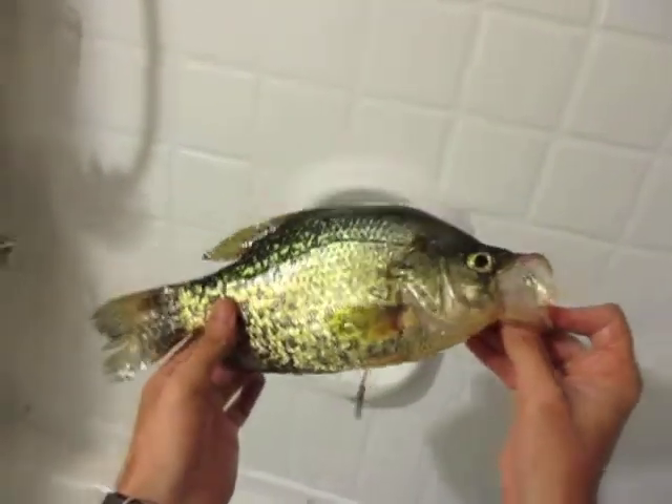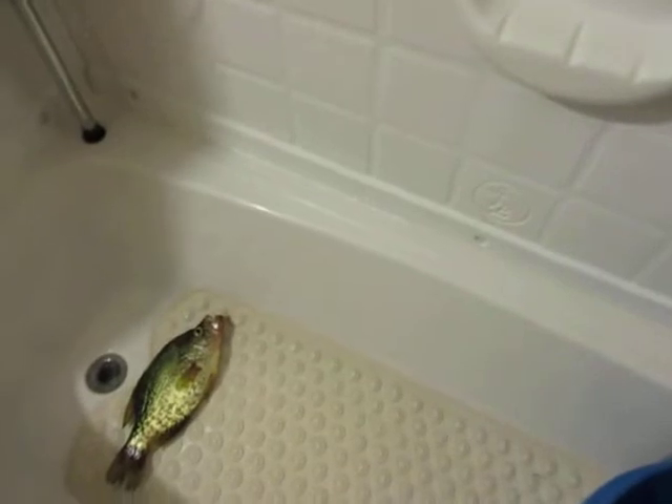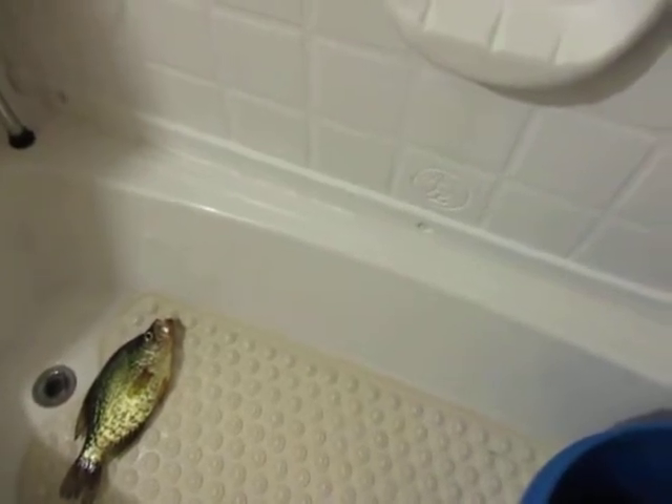It was a 13-inch black crappie. What happened was I caught five fish in a row when I first got there, back to back, on a pink and green twister tail — three inch — letting it fall seven seconds with a quarter ounce jig head, so probably about seven feet down, out in the very middle of the lake.